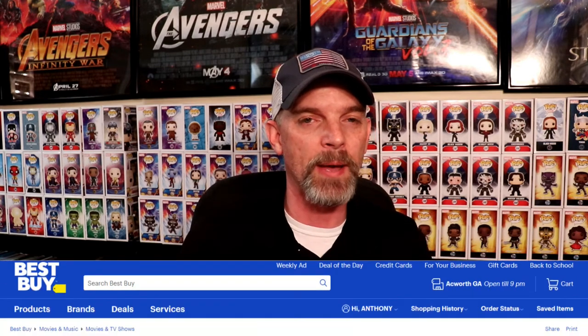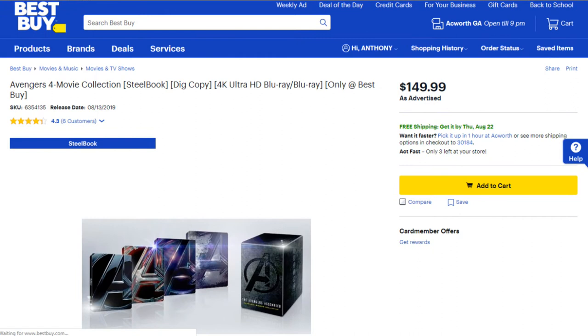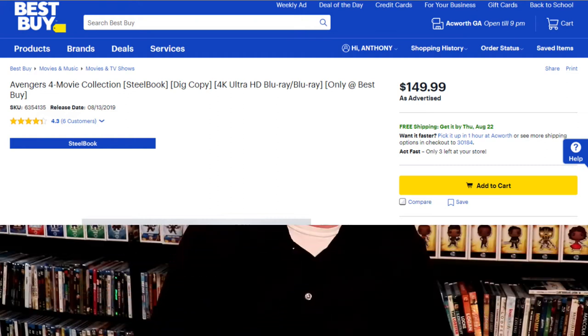But anyway, that is my Avengers collection as far as the Avengers logo steelbooks. I'm not sure if you were able to pick this one up or not. It did cost $150 at Best Buy, but they are 4K releases. I had a $25 Best Buy rewards that I used, so it did get it down to a little over $130. But overall, I'm very happy to have these in my collection.